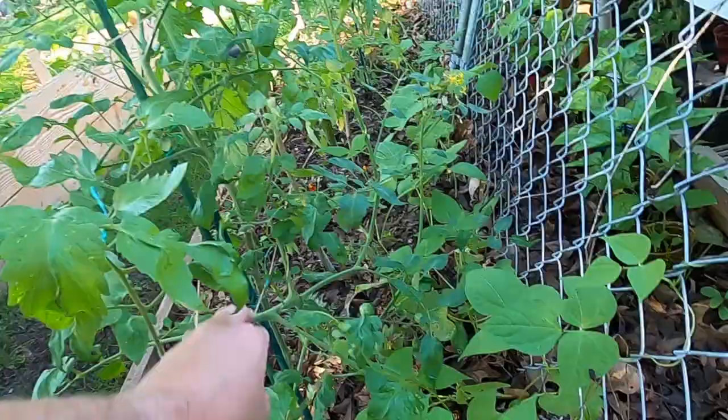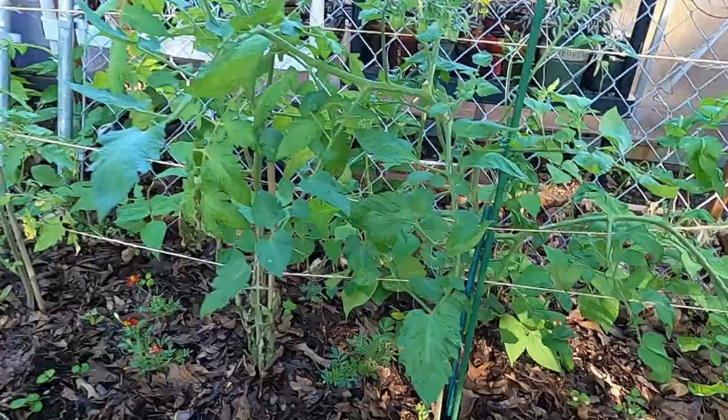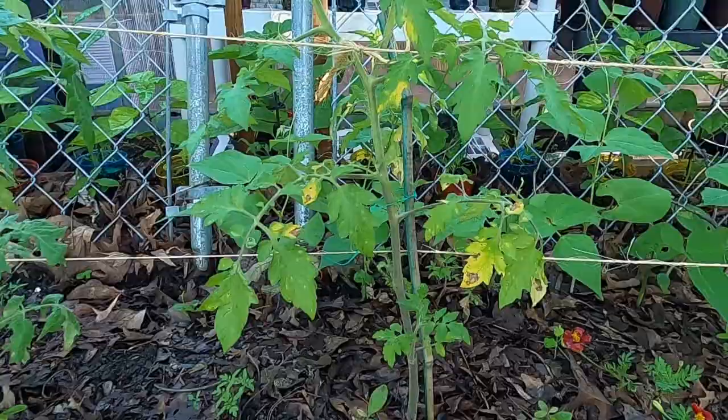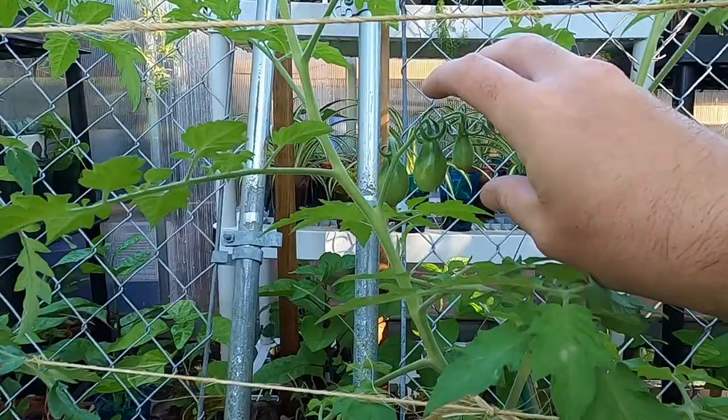The tomato plants got a little ahead of themselves and they're down. We've got a bunch of different varieties going right now: this is a Beams Yellow Pear, Cherry Roma, Aunt Ruby's German Green, and we've got a Black Plum. These are some of my favorite tomatoes and it looks like we've got a little blight going on, so I'm going to have to trim that off today.